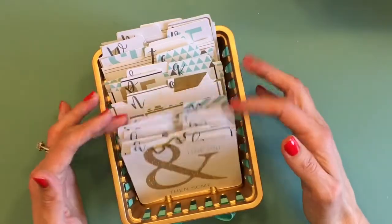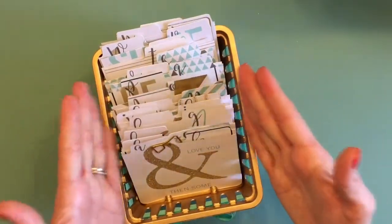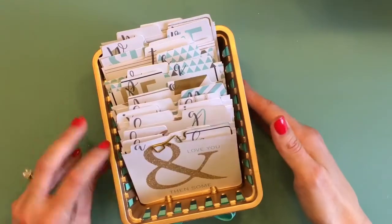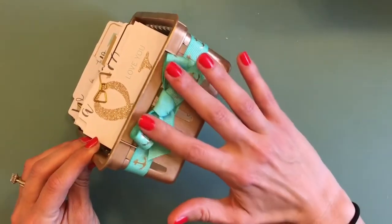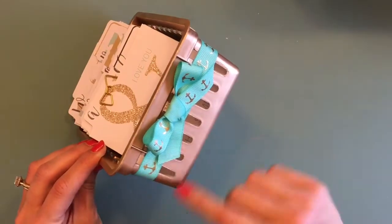Just make sure that your cards or whatever paper you use will fit nicely inside. I spray painted the entire thing gold and also put a sweet little ribbon wrapped around it as well.